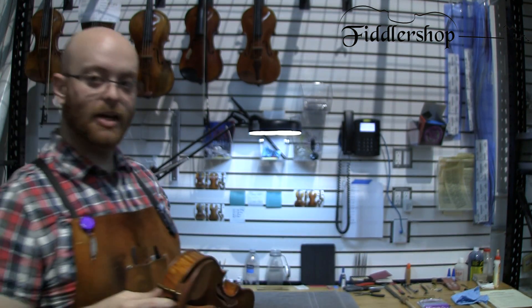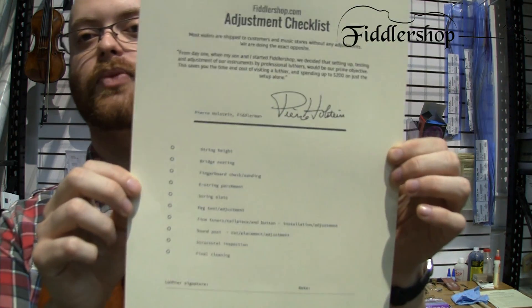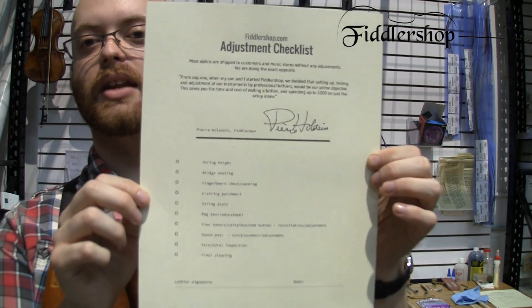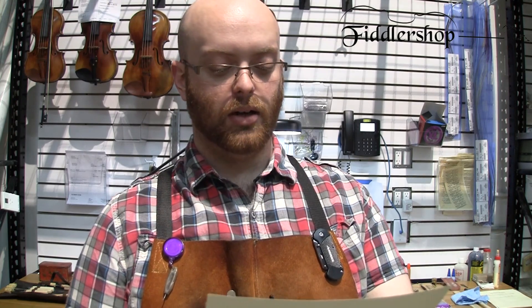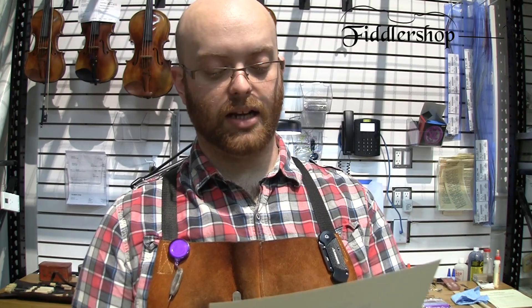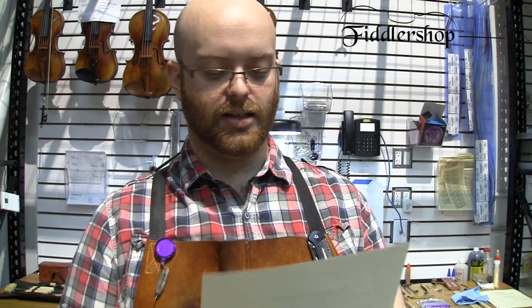So those are the specific measurements. When you purchase an instrument from Fiddler Shop that we set up, we include an instrument checklist — filled out and signed by whoever sets it up here at Fiddler Shop. We check the string height with that measurement, and bridge seating — making sure the feet are perfectly flat against the top.